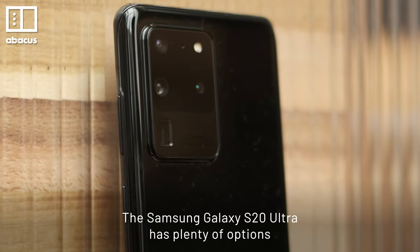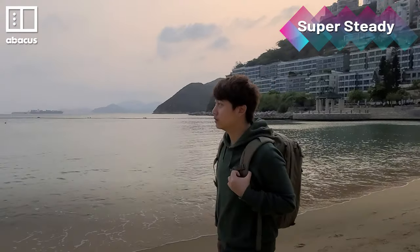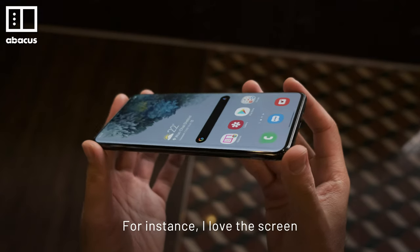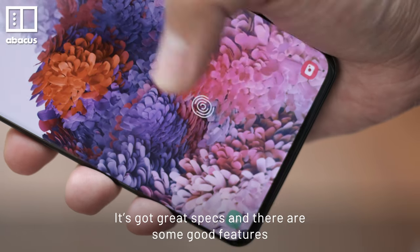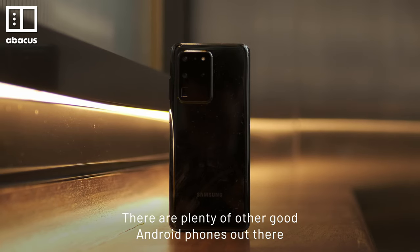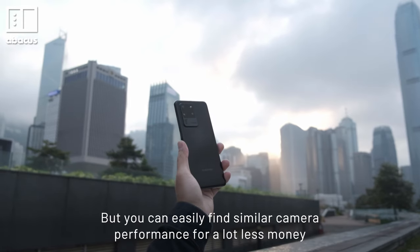The Samsung Galaxy S20 Ultra has plenty of options, but maybe it has too many. Some of them work really well, like Night Mode and Super Steady. Others, like the 100x zoom or 108MP photos, aren't that useful. There's a lot of trade-offs here — I love the screen, but it makes the phone too big and uncomfortable to use. It's got great specs and some good features, but this is a phone where the base model costs $1,400. If you are paying this much, there shouldn't be any trade-offs. There are plenty of other good Android phones out there — they might not have the big numbers of the S20 Ultra, but you can easily find similar camera performance for a lot less money.